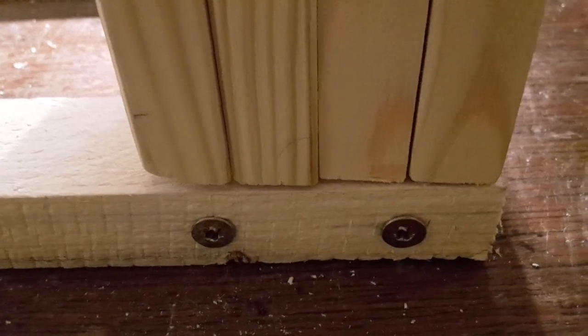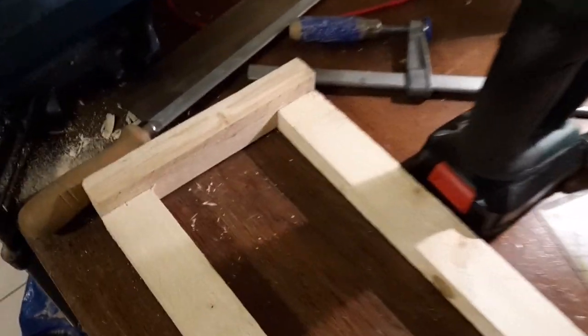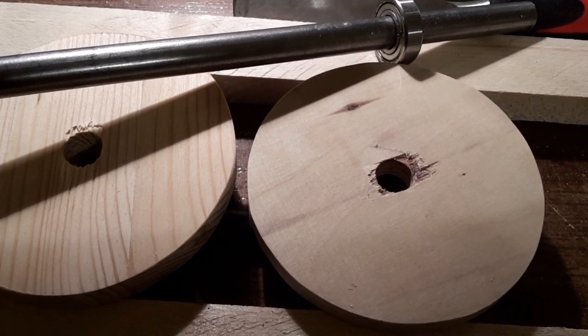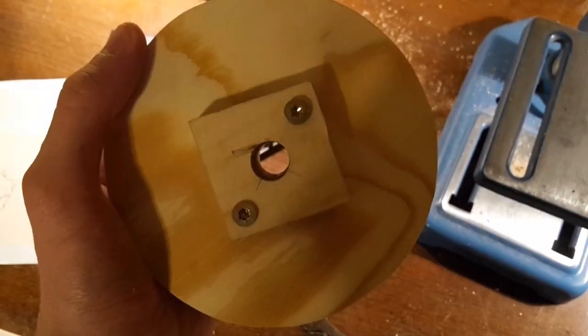Now you can clamp tight and also exchange your bearings easily and fast using allen screws. Now screw this piece onto two pieces of roof beams about 1 meter long each. This distance needs to be equal at any part of the lathe. Then add AH3. Now build the spindle using the parts SP1, SP2, SP3 and finally SP4.